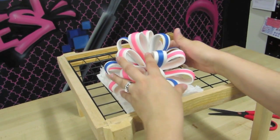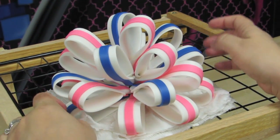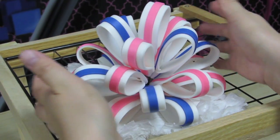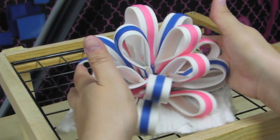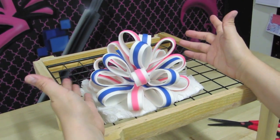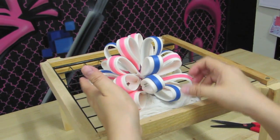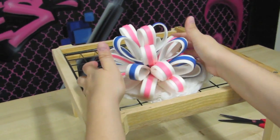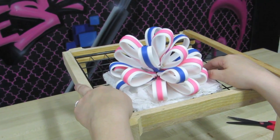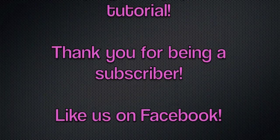So there it is guys — a multi-loop bow. We made a total of 24 loops, with a couple of extra just in case we had any breakage, and thank God we didn't. I made this bow with exactly 22 loops, so make sure that you make 24 loops total to have some backups in case you break some. Let me know if you have any questions. I hope you guys like it, and I'm very happy with the result. Thank you to all our friends and subscribers. Please check us out on Facebook — you'll see a lot of free tutorials there as well. Thank you everybody, take care, bye bye.